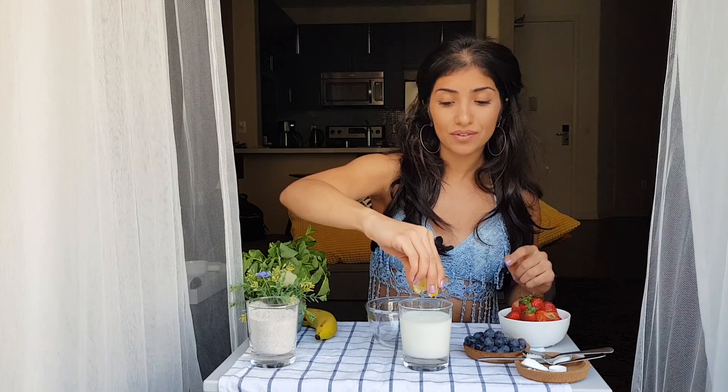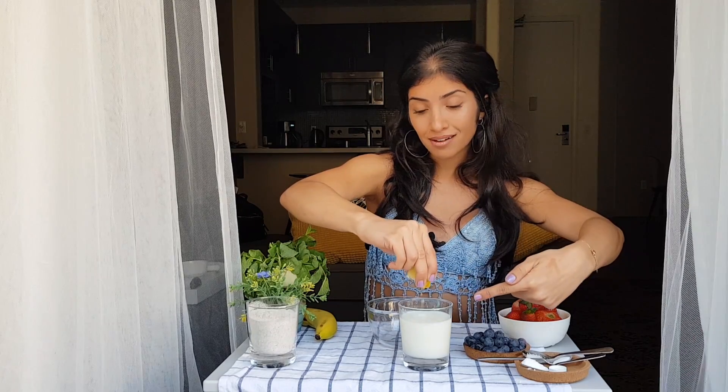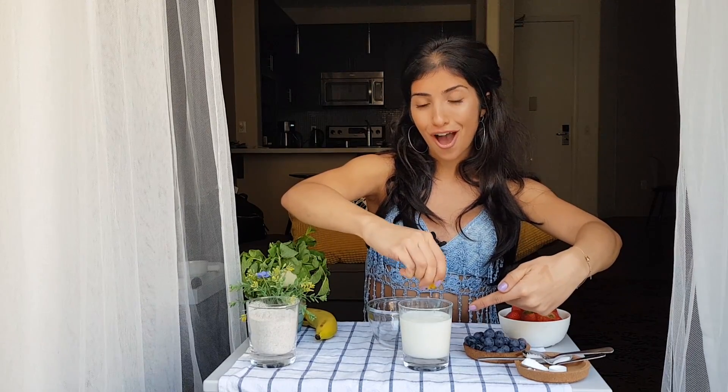Squeeze about a quarter of a lemon into a one-cup measurement of almond milk. Mix it a little bit and then set it for like five minutes so it can curdle. While we wait, we're going to add our buckwheat.